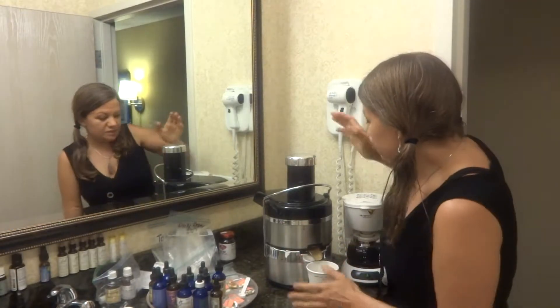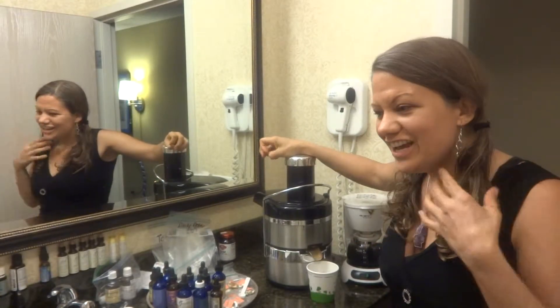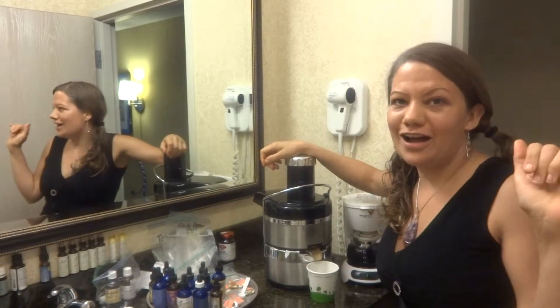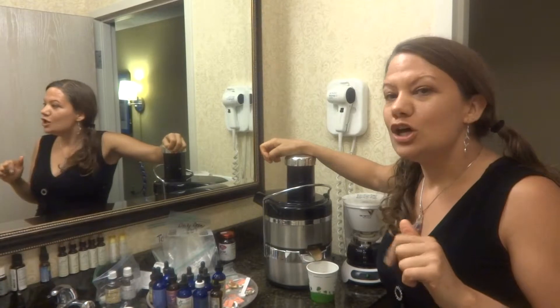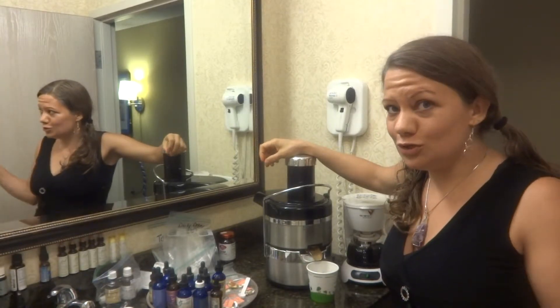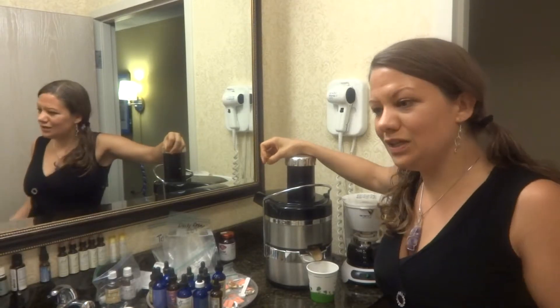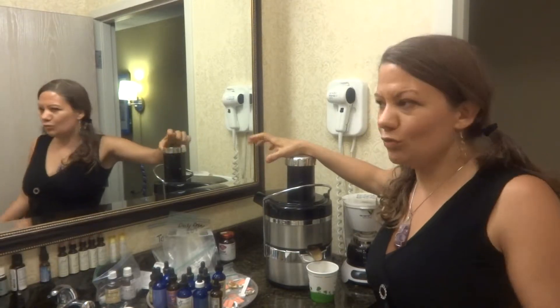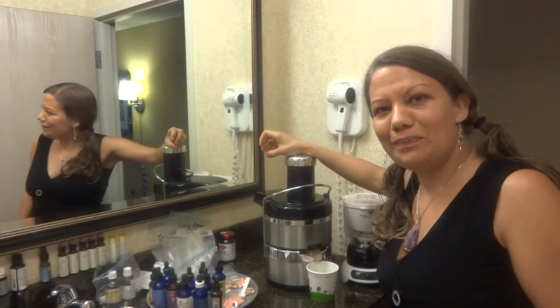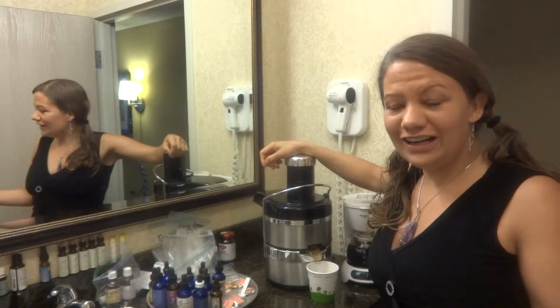Here's my Jacqueline juicer that I brought from home. The best way to carry these in your luggage is in your carry-on, because you're only allowed to have 50 pounds underneath the plane. If I put my juicer and my Blendtec and all my superfoods and supplements underneath the plane, my suitcase weighs usually around 75 pounds. So I put my Jacqueline juicer in my carry-on.